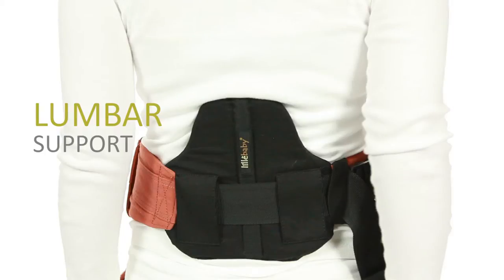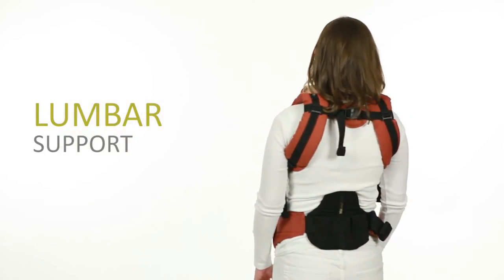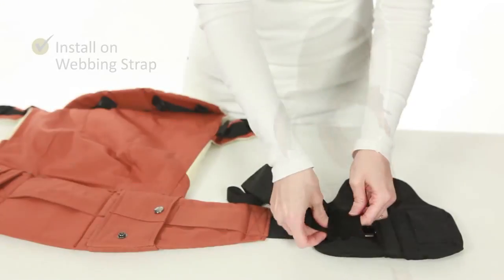The Lillibaby Complete's unique lumbar support relieves stress off your shoulders and back, assists you in keeping a good posture, and provides priceless back support.